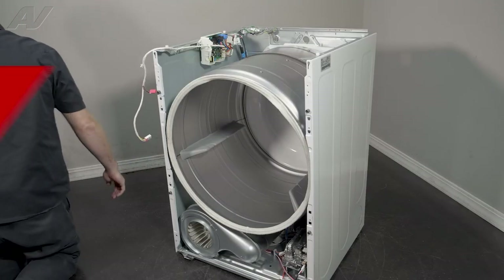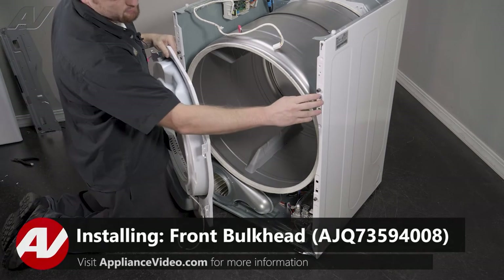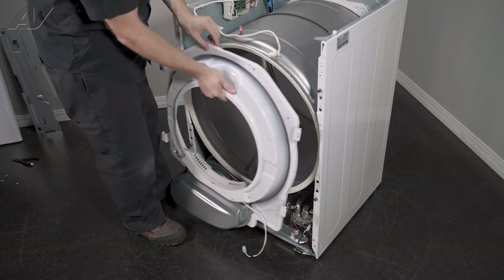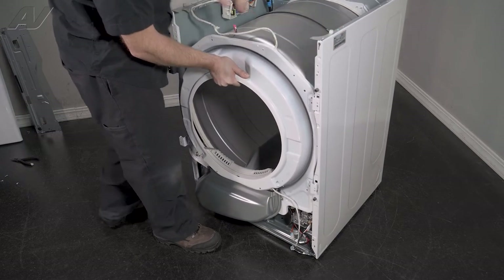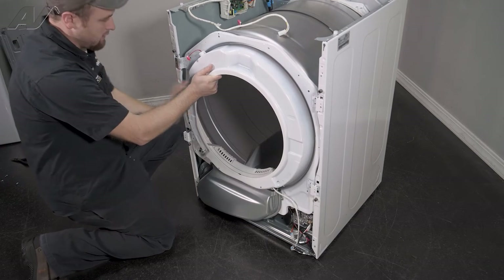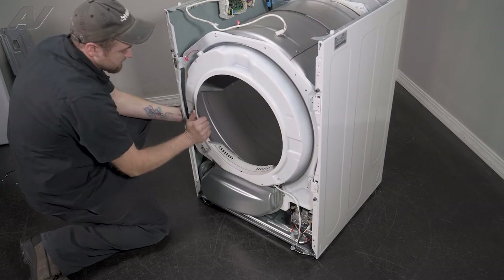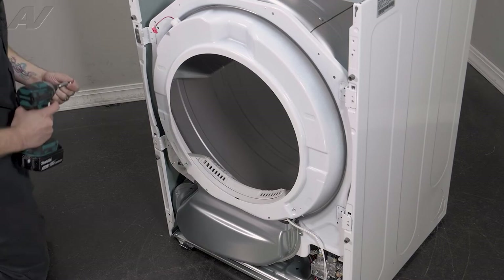Now we can reinstall the bulkhead. When reinstalling your bulkhead, you have these teeth that will slide into these slots on the frame. Lean the front on the lip of the bulkhead, lift it up, and put it into one side. Do the same on the other side. Once you have it set in, give it a turn — this will draw the rest in. Now push these in by lifting up and pushing in on each side. Go ahead and reinstall the screws.